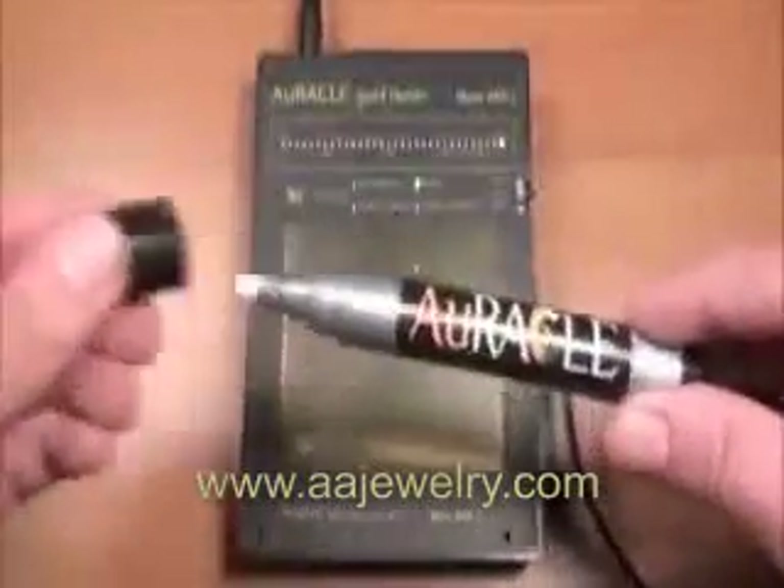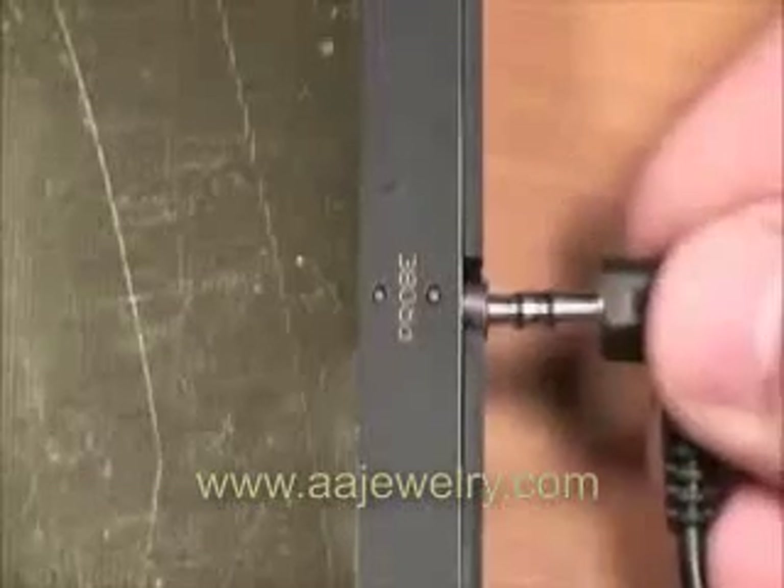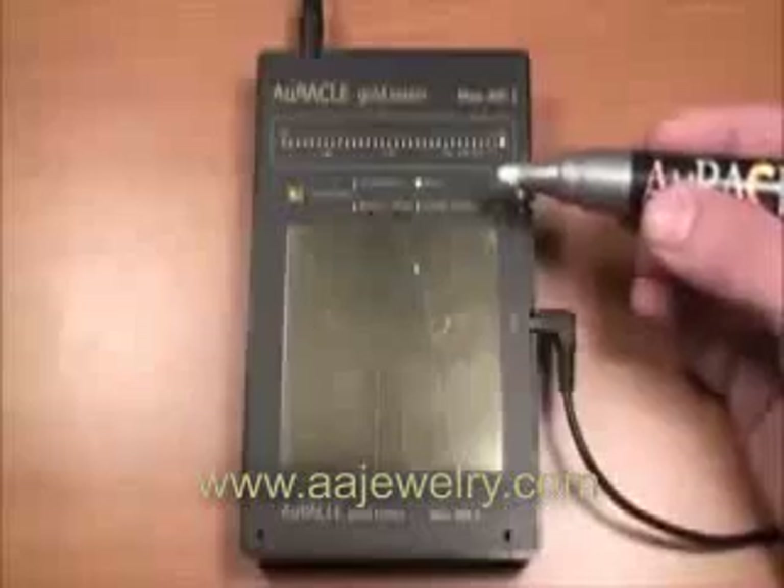In addition to the meter itself, the other vital component is the pen probe. It should be securely plugged into the jack on the right side of the meter as shown. The probe is a unique and patented electrochemical sensing device which, when properly used, will provide months of continued use.